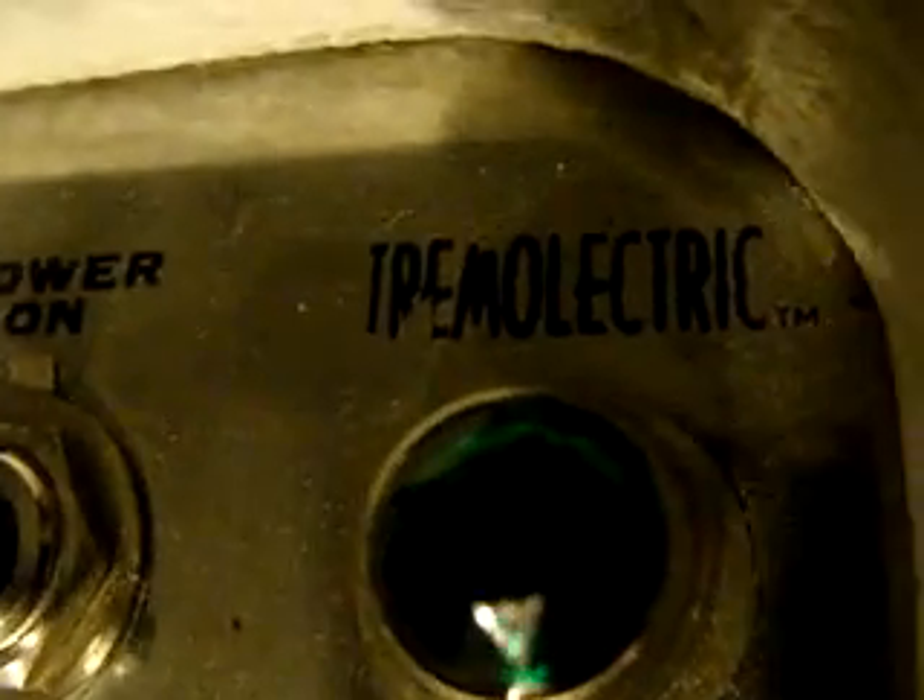And here is a Zinky Trimelectric - that's a Zinky Trimelectric that I'm going to sell. All these things are going to go to this shop on consignment. Rivera Knucklehead, a reissue Plexi, and a TV cabinet tall vintage Super Lead 100.